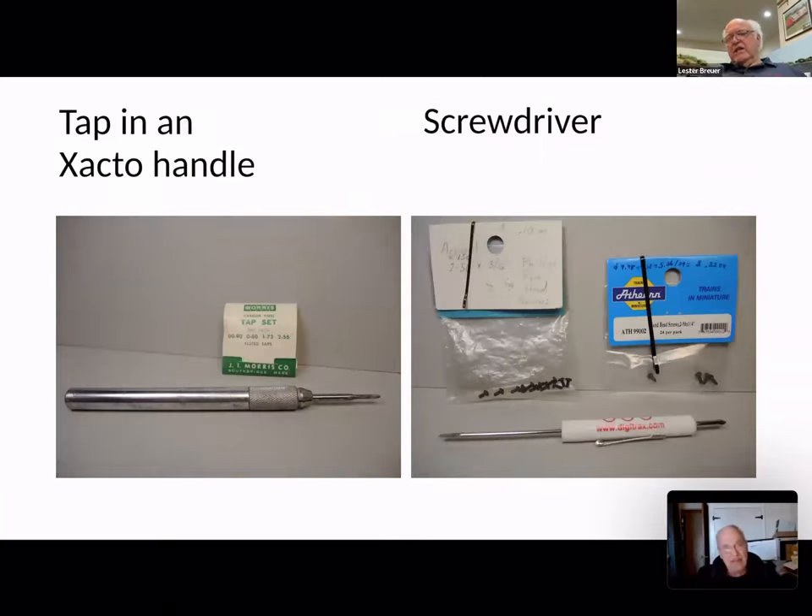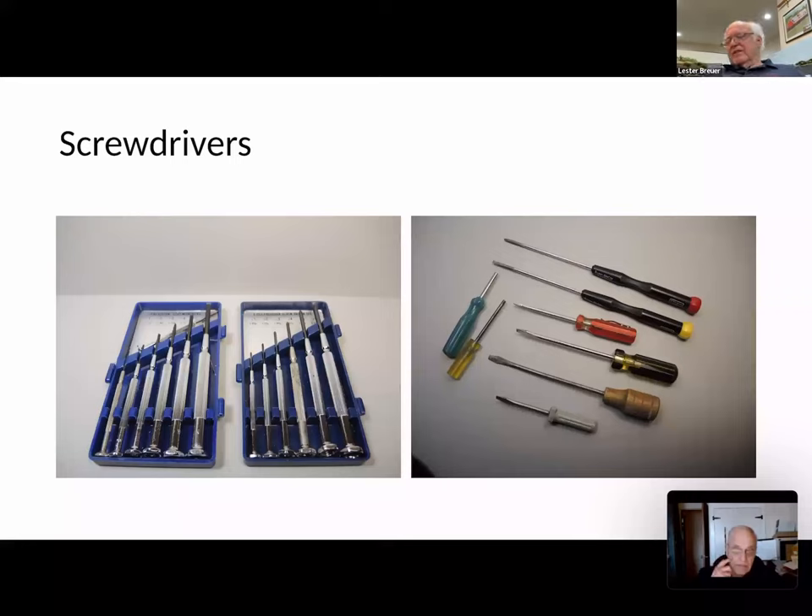You'll also need taps if you're going to tap for coupler and truck screws. The one in the photo on the left is just a tap mounted in an X-Acto handle — I bought those at the hobby shop years ago. I've broken several 2-56s over the years. I now purchase 2-56 taps from Fastenal, a good tool company. On the right, you'll need a screwdriver. Digitrax was giving these away at shows including TrainFest — they're a nice screwdriver, flathead on one end and Phillips on the other. I used Athern screws but they became pricier, so now I use Fastenal.